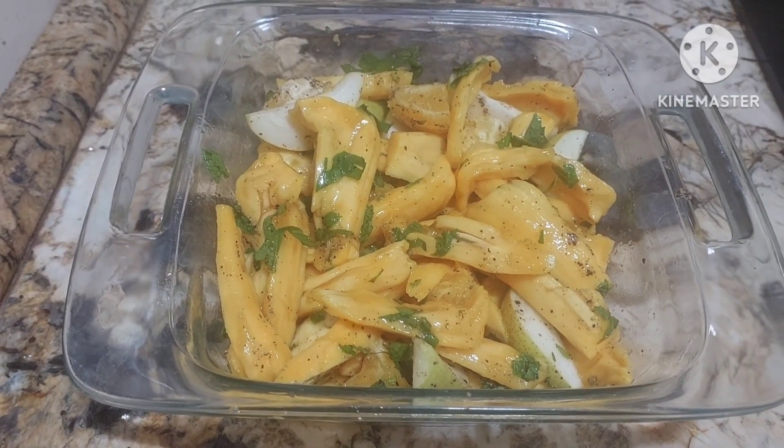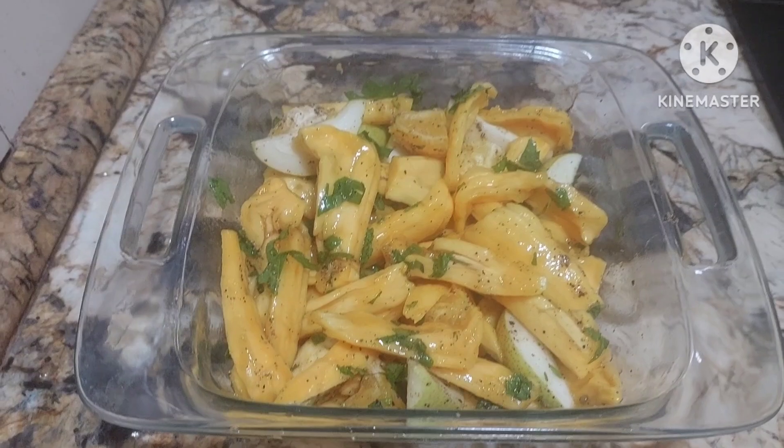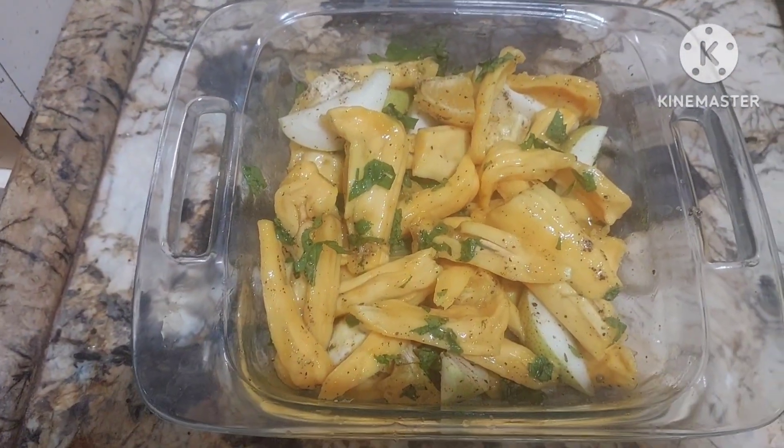Please do like, share, and subscribe to my channel. My name is Rajni Sharma Madan. Fruits are very healthy — please do try to make this at home and enjoy. Many more interesting videos are on the way, so stay tuned. I'll be back tomorrow by 11 in the morning.